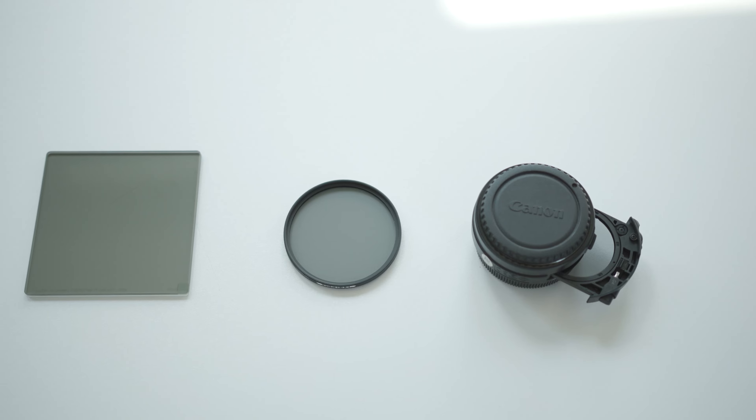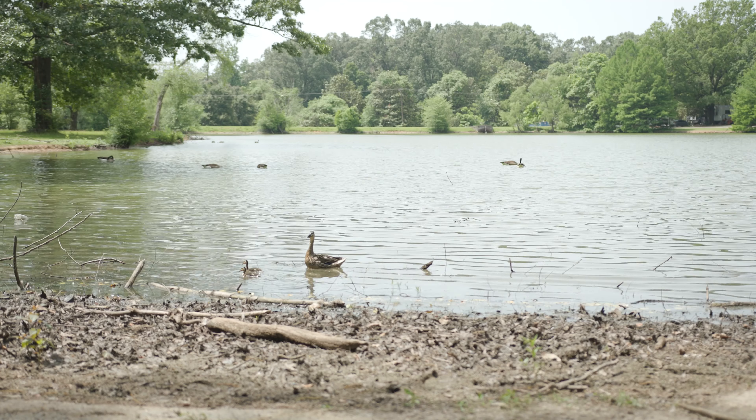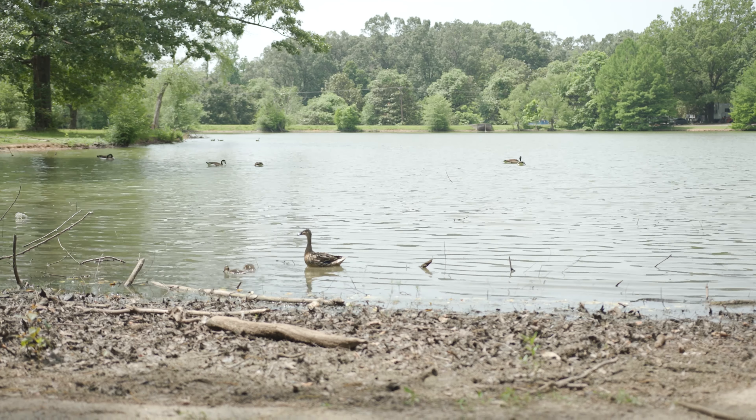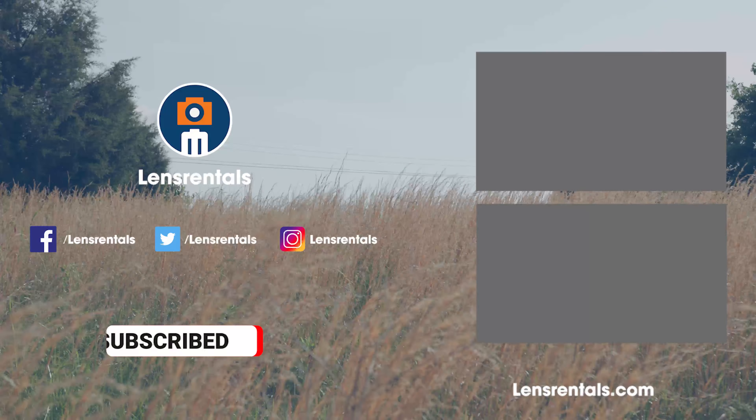Overall, a polarizing filter is a must-have tool for every photographer or videographer. This lets you control the amount of light coming through your lens, making otherwise dull-looking images vibrant.